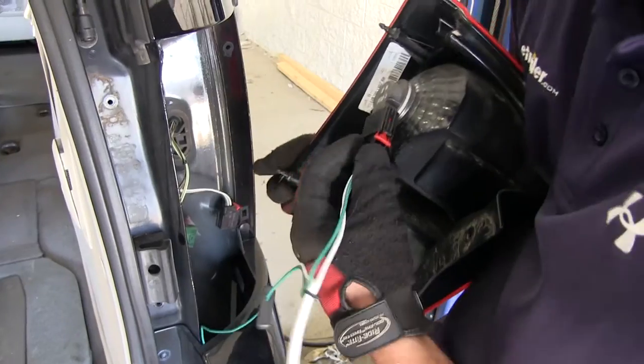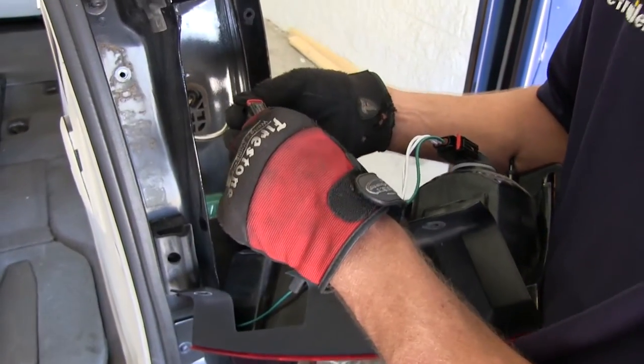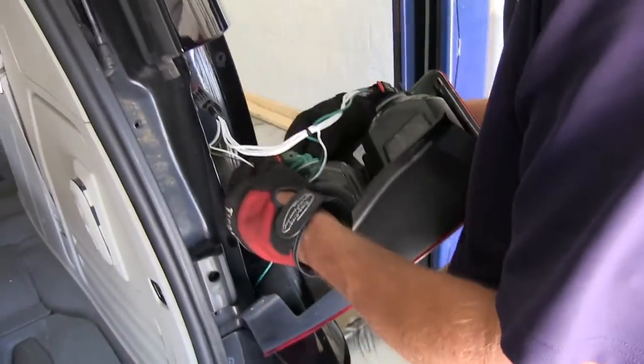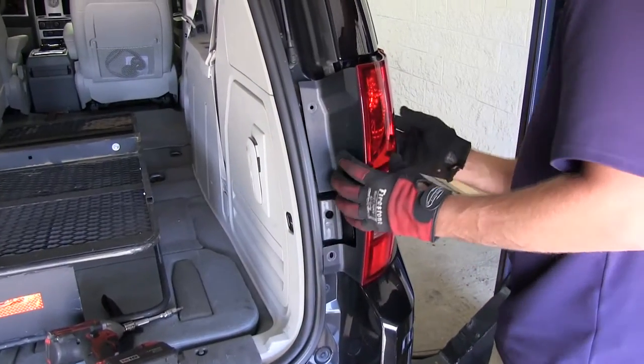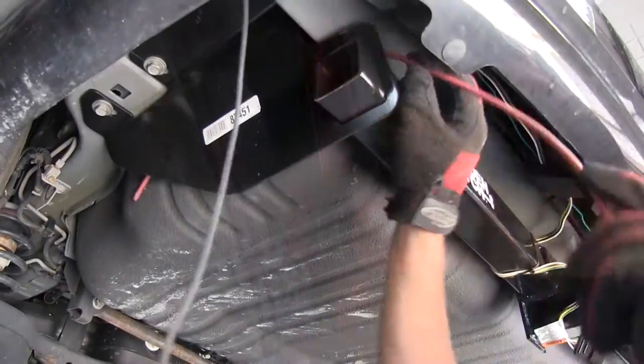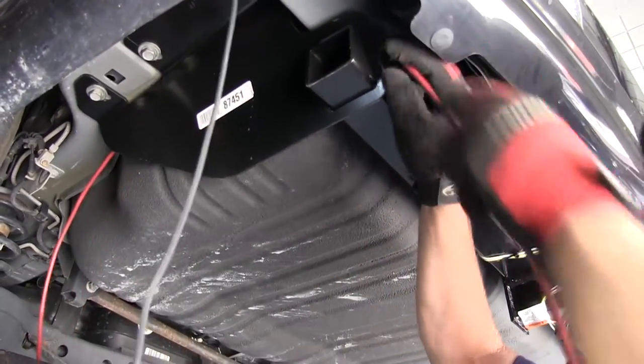Now with those wires secured, we'll go ahead and get back in behind the passenger side taillight assembly, plug in line with the manufacturer's wiring and then into the taillight assembly. Now we'll go ahead and reinstall the passenger side taillight assembly.